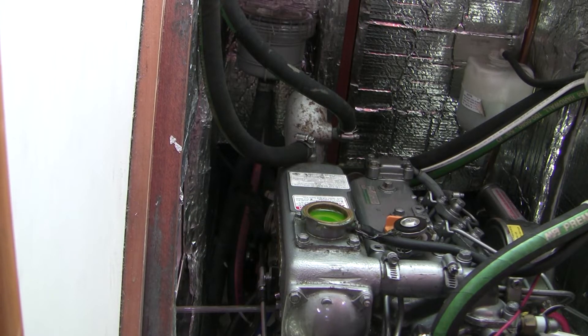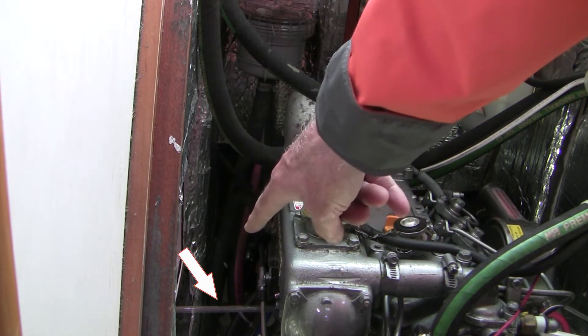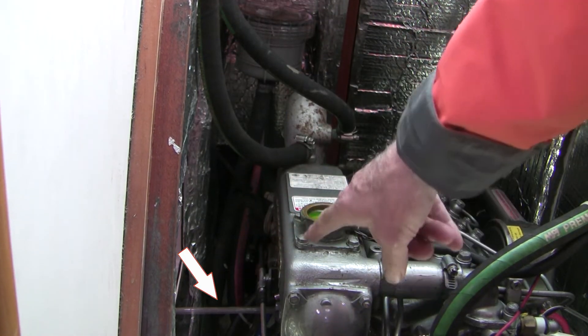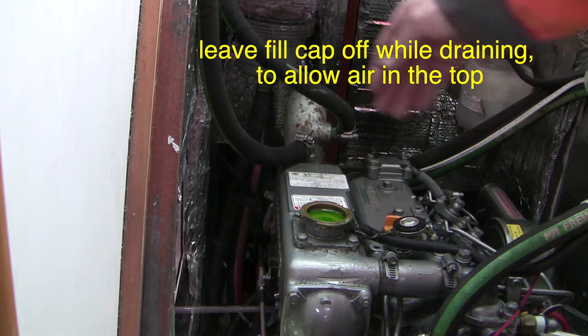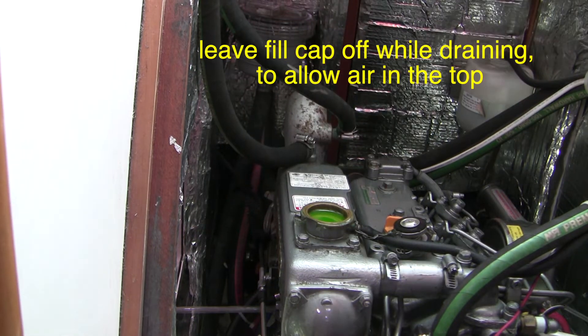Let's drain the fluid. There are two drains on this engine: on the starboard side there's one drain that drains the heat exchanger, and there's a second drain on the port side that drains the engine block. Just to confuse you, there's also a third drain here which is for the saltwater — we don't need to do anything with that today.